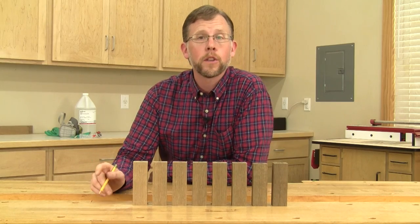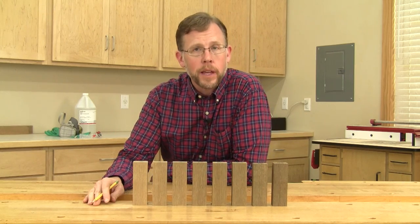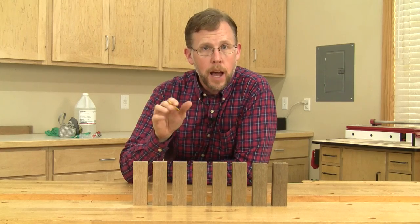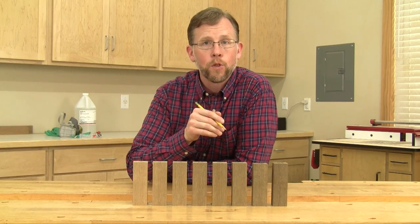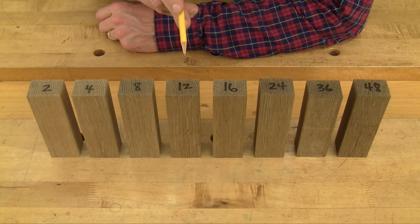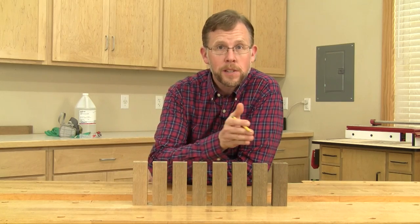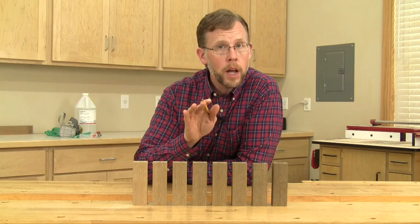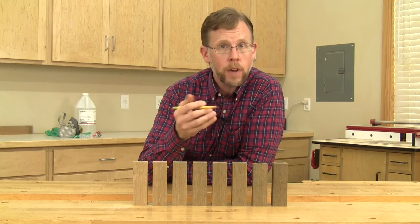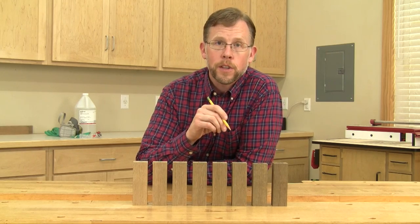In order to help me get a handle on how quickly the fuming process was going to work, I ran a little fuming test on eight samples of my plant stand lumber. I put them all into the tent at the same time, changed the ammonia every eight hours, and stopped the fuming reaction at specific time intervals by taking a piece out of the tent — at 2, 4, 8, 12, 16, 24, 36, and 48 hours. Clearly, the longer the pieces were fumed, the darker the color got. But I learned that after 24 hours, the darkening process really slowed down, and 24 hours got the wood reasonably dark. So I decided that 24 hours would be my target time for this plant stand.